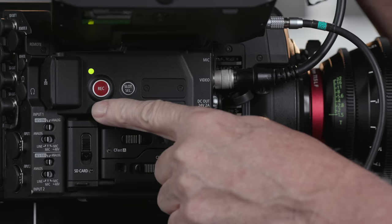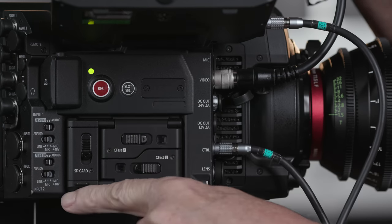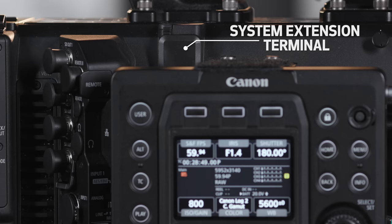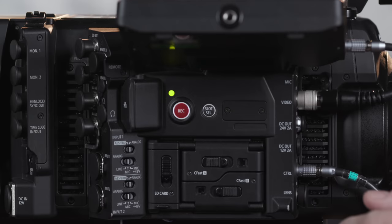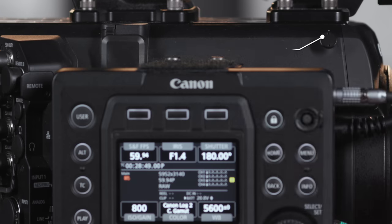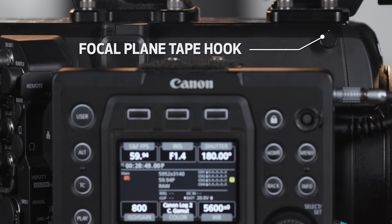Here's another bright red record button. Back here are the audio input controls. Up top, this is what we call the system extension terminal, which supports optional accessories like GPS and Wi-Fi adapters. In the front is the air intake, and to the back, the exhaust. And here's another focal plane tape measuring hook.